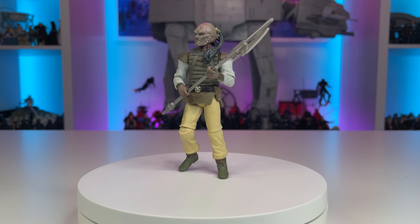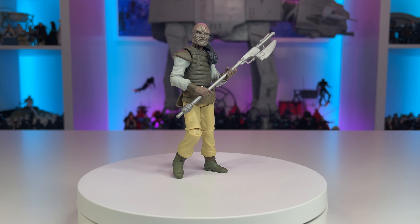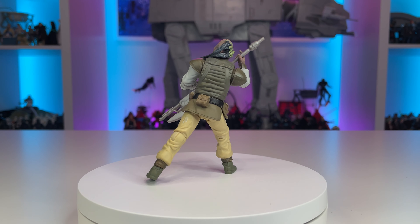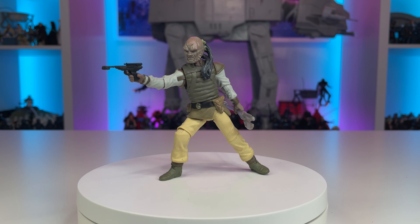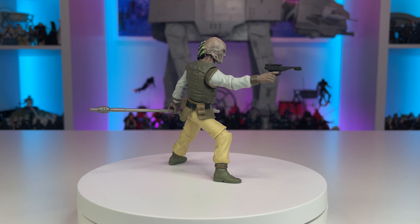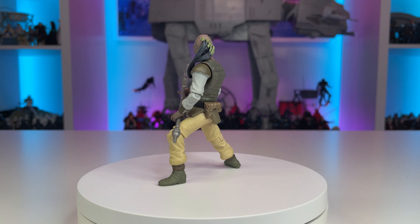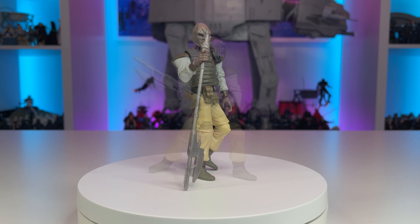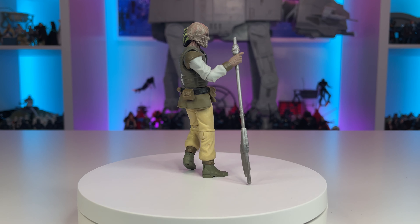Due to outdated swivel hips, Jabba the Hutt's henchman known only as Weequay is severely limited in his range of motion and cannot achieve the dynamic fighting stances needed to combat Luke Skywalker, Jedi Knight, aboard the prisoner skiff. It would have been exceptional if Hasbro had updated the leg articulation on this character, making it truly definitive. Until then, I'll have to find a customizing solution to combat these terrible swivel hips, allowing Weequay to become the skiff guard I've always dreamed of owning. Despite these limitations, the figure looks great and I'm happy to add it to the collection.